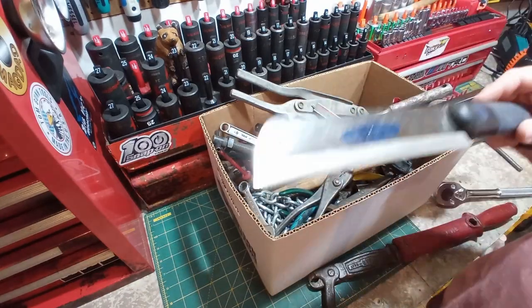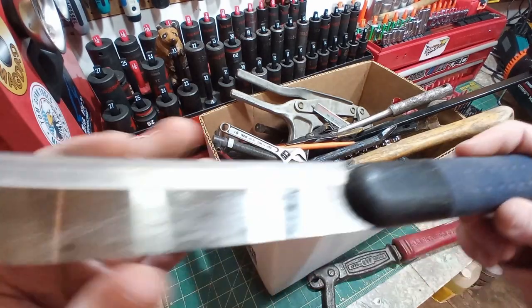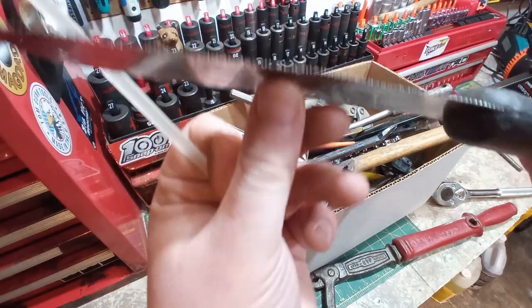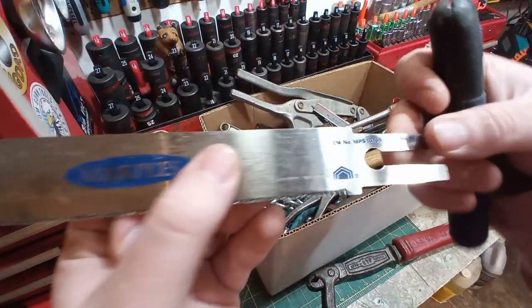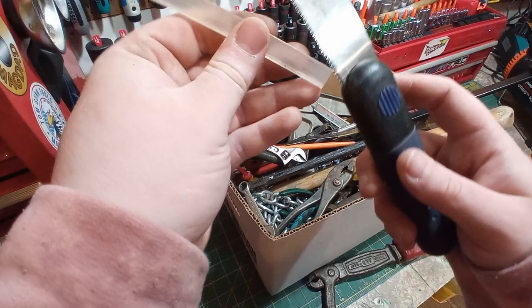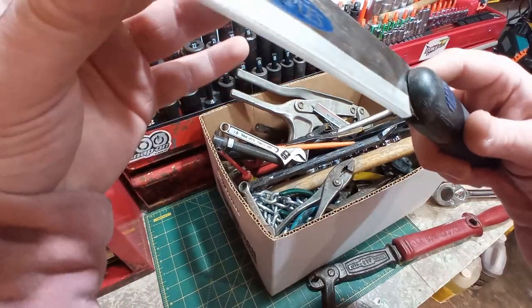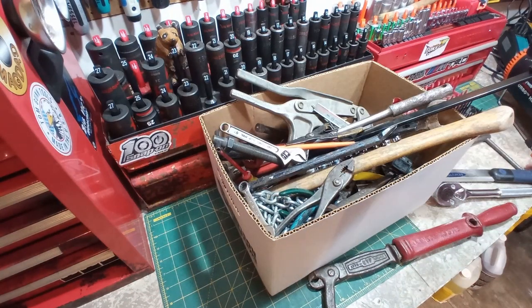Look at this beauty — this is a Marples. You can probably buy the same thing now just under Irwin. It's got a little blade. I believe there's a specific name for this type of saw — I can't think of it. I don't have one, and this is a good brand. That was it — 50 cents. Like, I don't care if it's missing a tooth, but it's 50 cents.